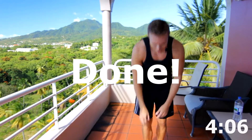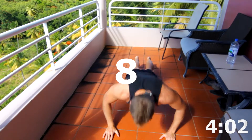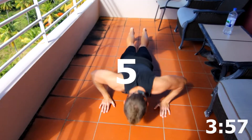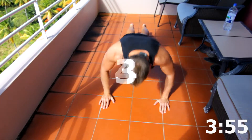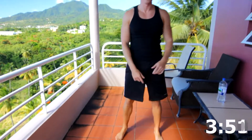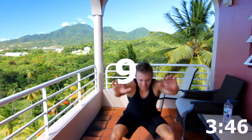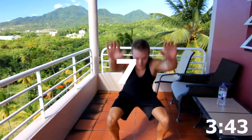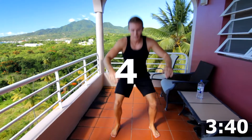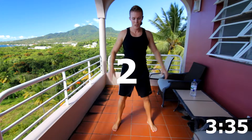Nine push-ups. Here we go. 9, 8, 7, 6, 5, 4, 3, 2, 1. Nine body squats. 9, 8, 7, 6, 5, 4, 3, 2, and 1.